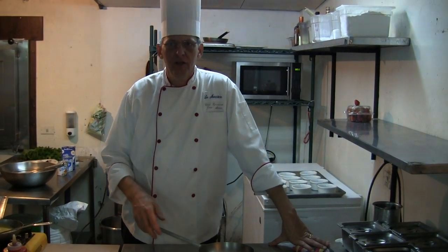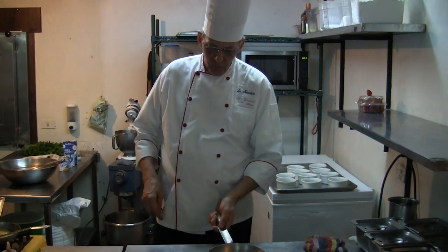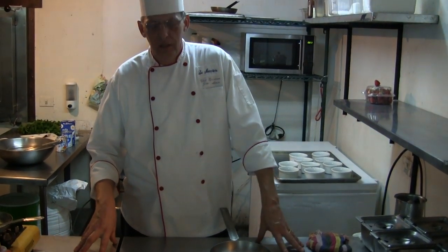Hi, my name is Jean-Marie. I'm the deputy chef of the Mora Star Restaurant in Costa Rica. We're going to make a napoleon with corvina, potato, and spinach.